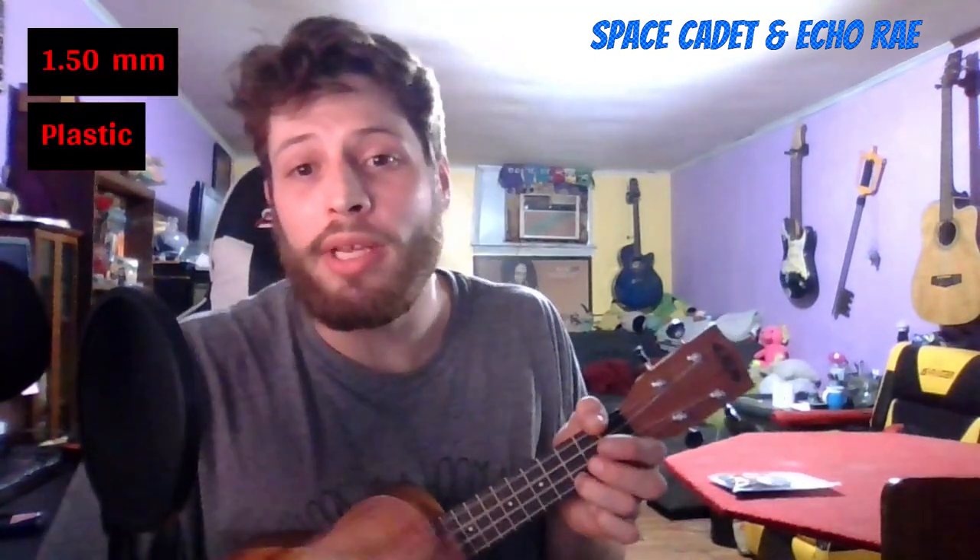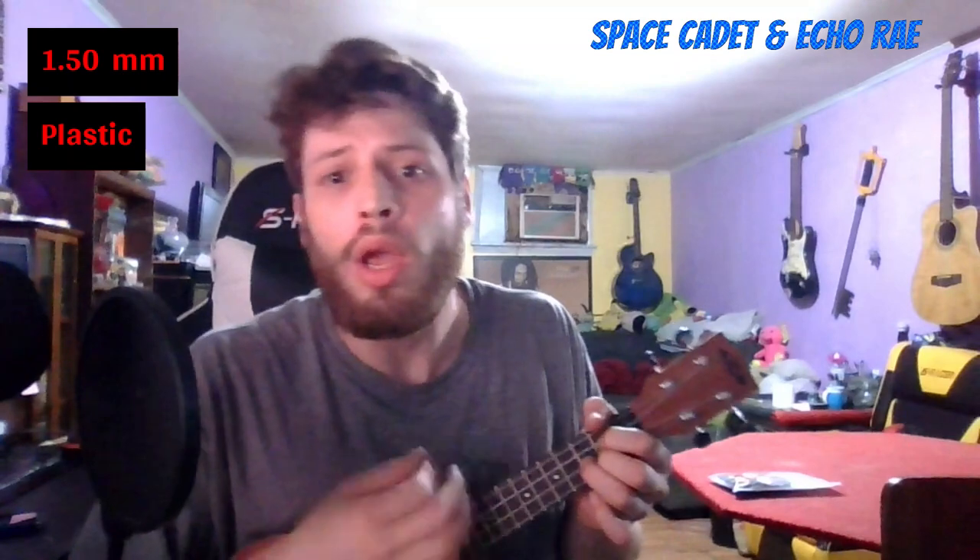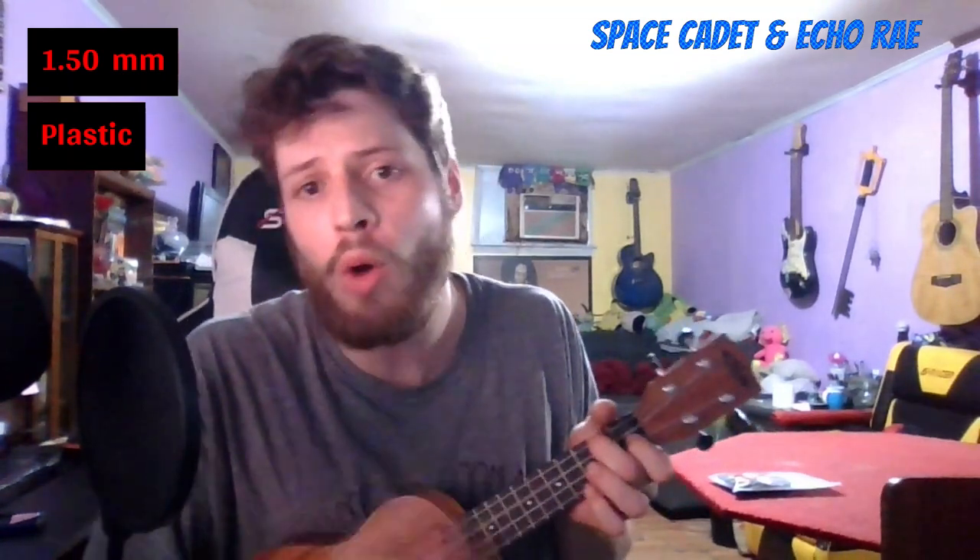Now a big jump up to 1.5 millimeters — I use these sometimes when I play bass with a pick. Pretty much unable to bend it. [plays] Definitely a volume difference with that one. A notable thing about the 1.5 is how it feels: I barely had to hit the strings. If you have a weak wrist or strumming hand problems, get a thicker pick — it was really easy, barely had to touch it.